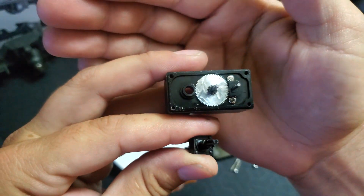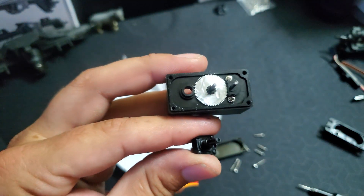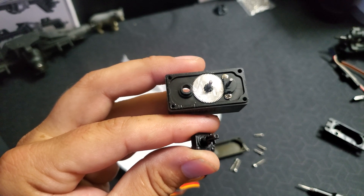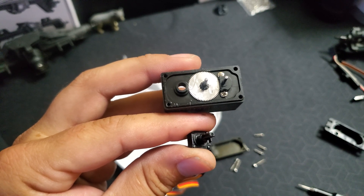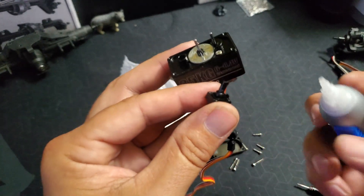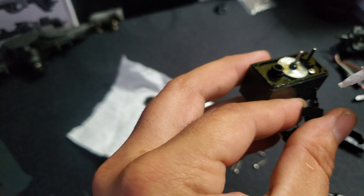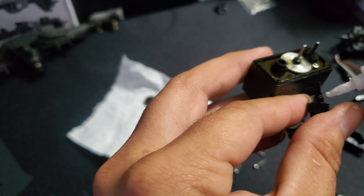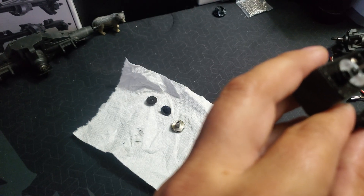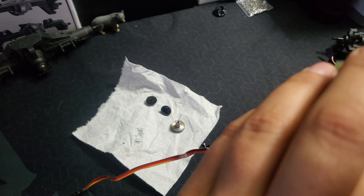Look at it real close and make sure it's not spinning at all. Looks pretty good. So now we want to take right on the edge here and dab a little bit of super glue to stop that from spinning anymore.